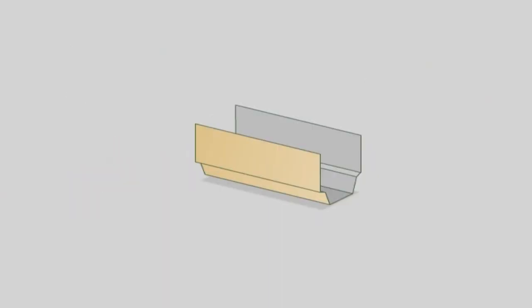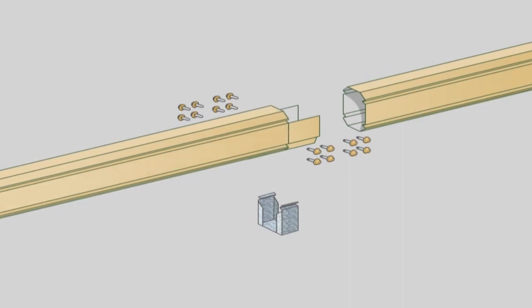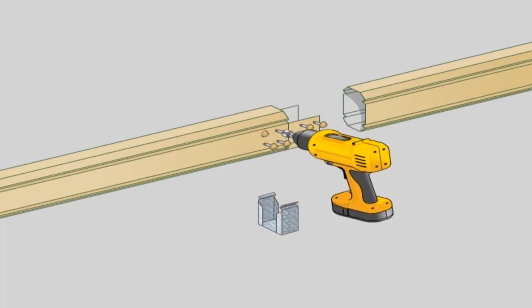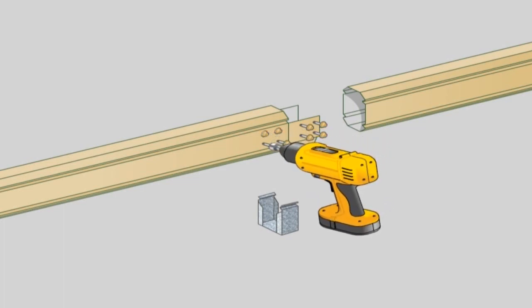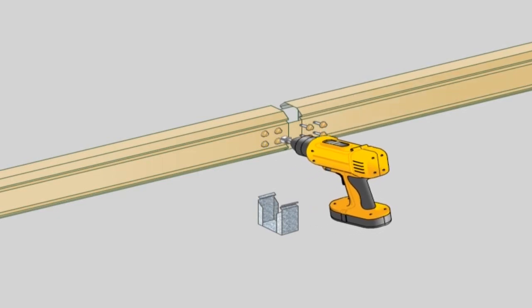Inline beam connection. Inline beam connectors are used to butt join front fascia beams where more than one length is required. This connector must be positioned so that the join is in line with the edge of a column. While still on the ground, slide the inline connector into the end of the front fascia beam and fix in place using four 10x16 hex head screws either side. The column bracket at the connection can now be fixed in place as previously described.